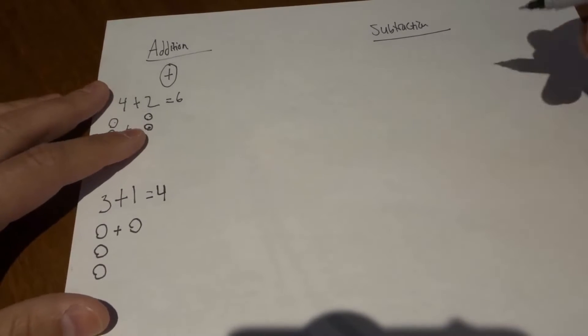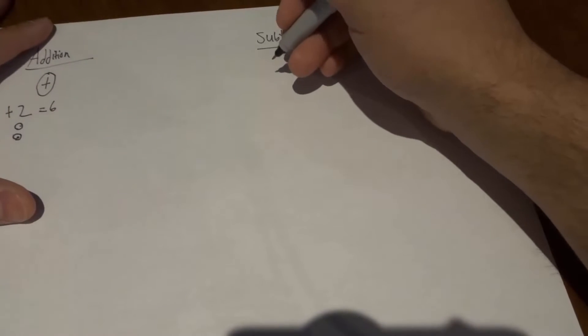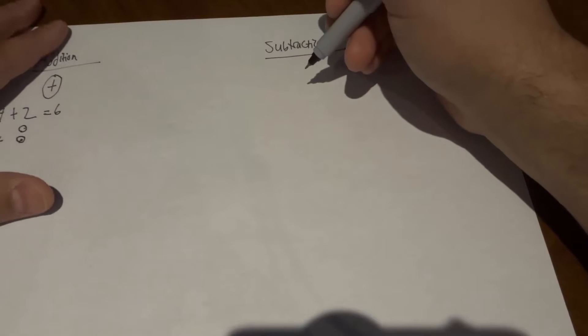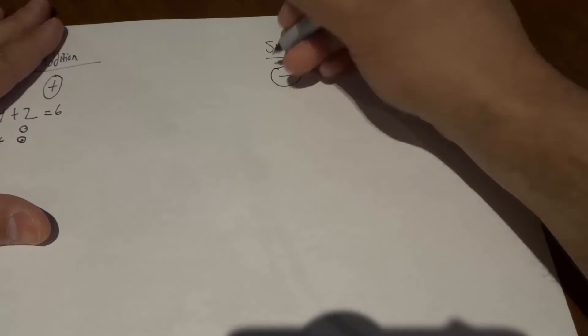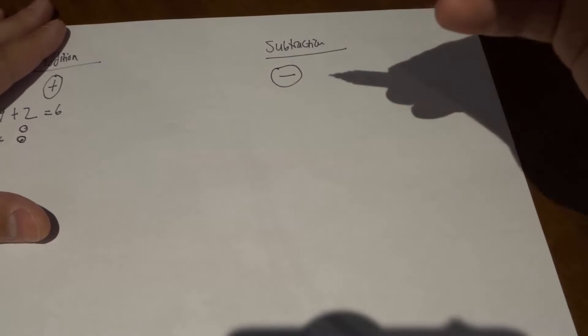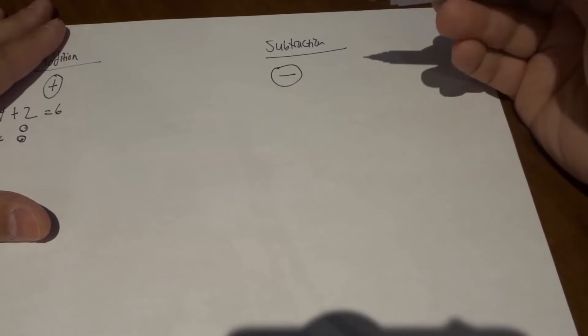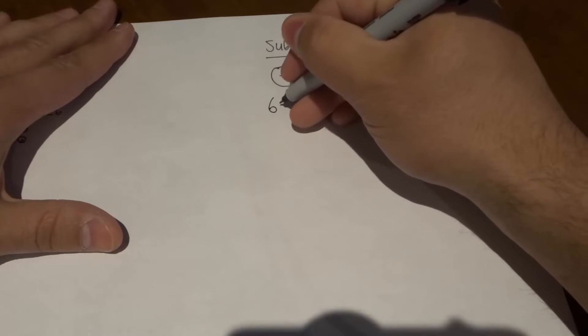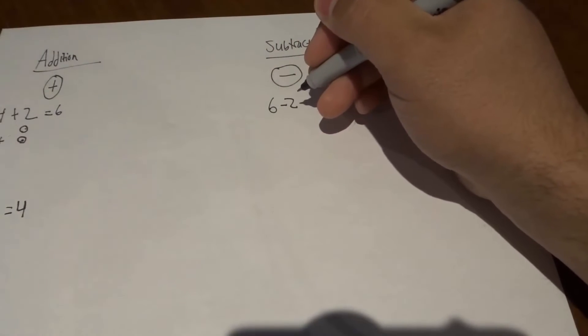It's actually fairly simple, and that is how to add numbers together. It's a really easy process. Now for subtracting, you're going to be taking one number away from another number. When you see this sign right here, that's the subtraction sign — it tells you that you have to take away one number from another number.